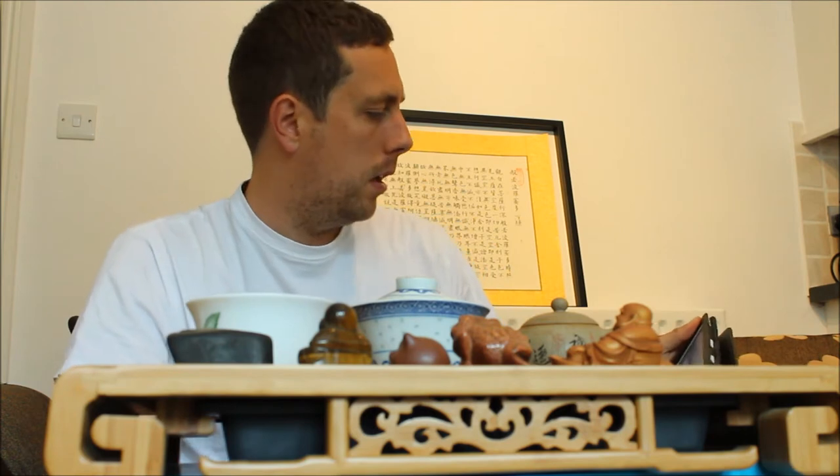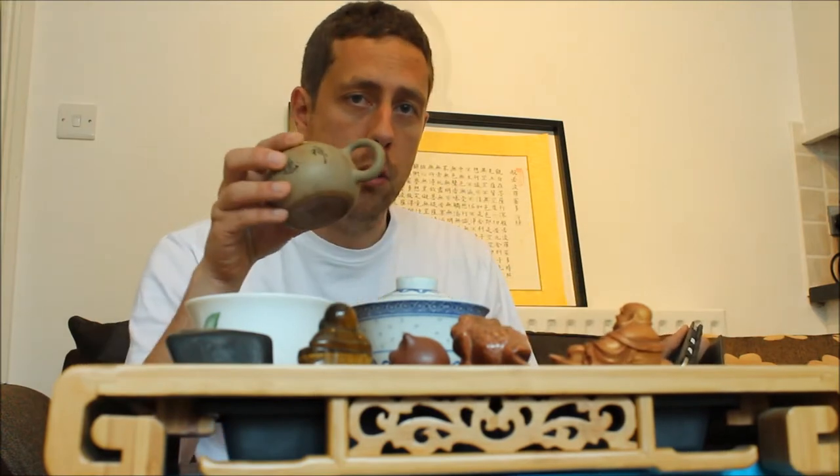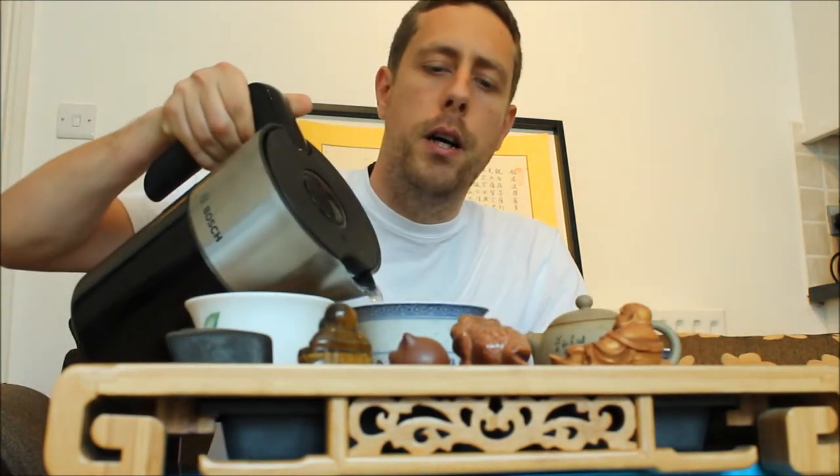Hey guys, it's Oli from GreenTeaGuru.co.uk and today we're talking all things tea vessels and all things water. I have in front of me an email sent from Hal. Hal is asking some specific information regarding water and Yixing pots. While we're here I'm brewing up some Wild Arbor Autumn from Yunnan Sourcing — I'm testing this one out, it's 2016. It's always good to try and drink tea with you guys.